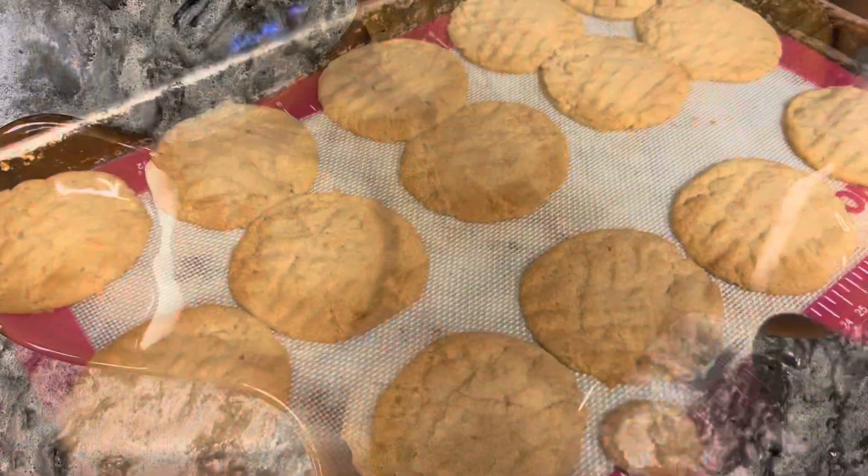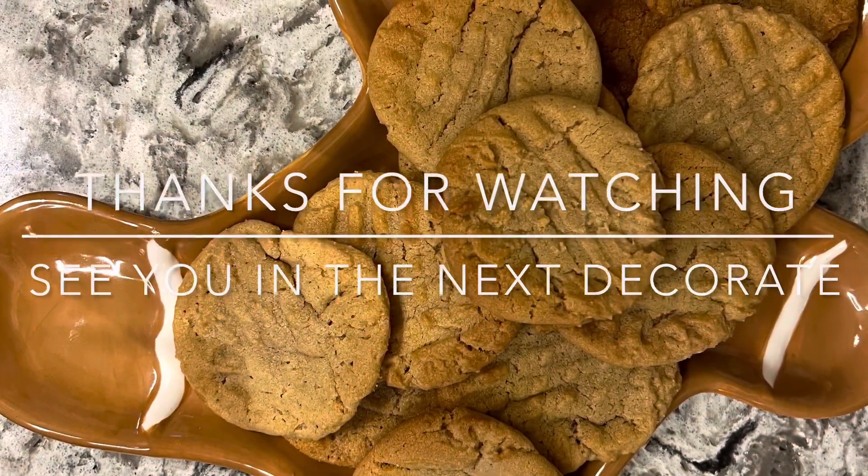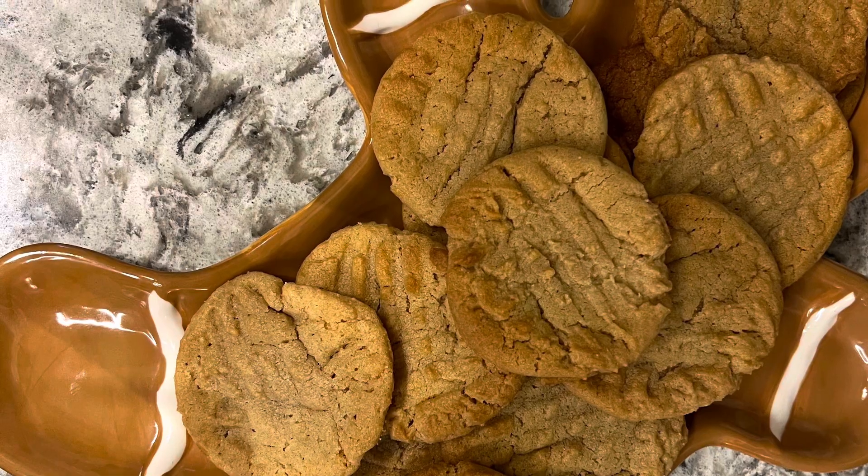Cookies anyone? Thanks for being here today — I'll see you in the next decorate. As you can see, thanks for being here.